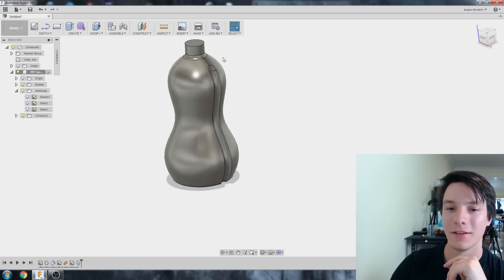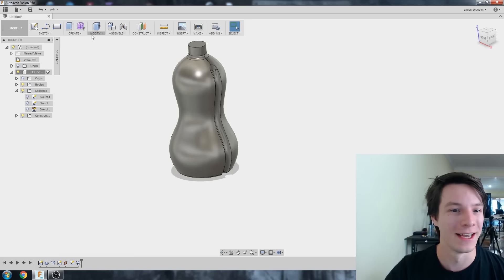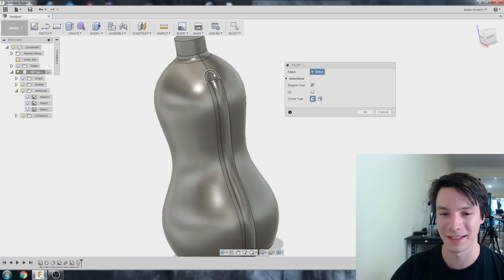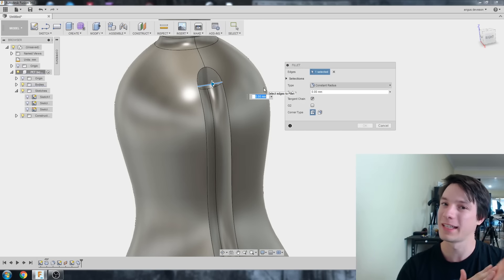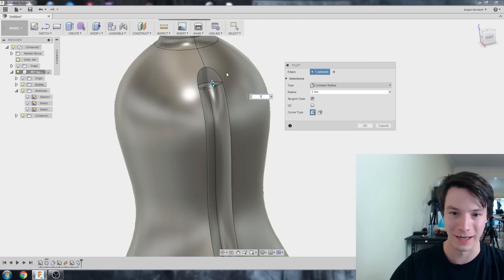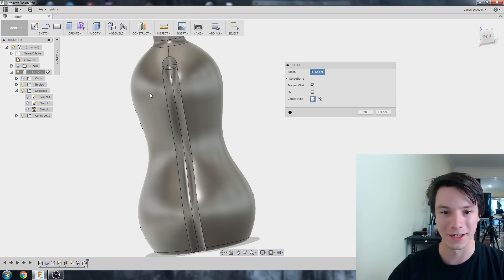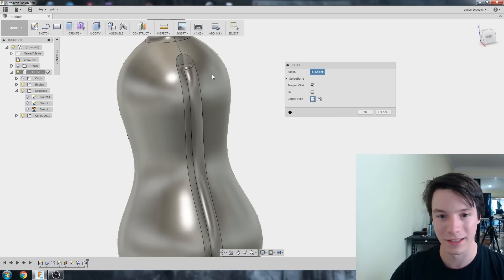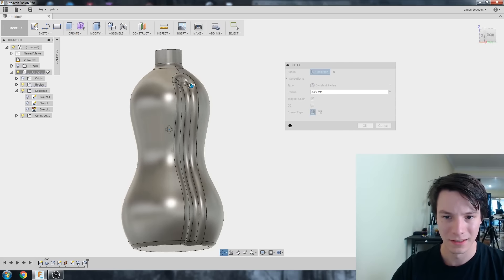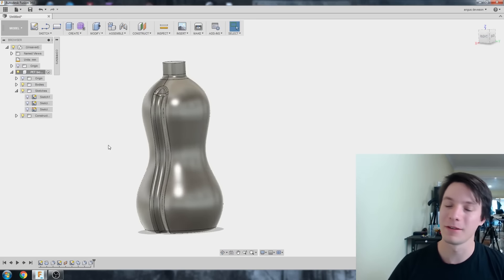That was a lot of effort for that detail, but that's what you get with 3D organic objects. As any industrial designer will tell you, adding fillets makes things prettier — Modify, Fillet, or just press F. I'll round off the join at the top, maybe five millimeters, then select the edges of the cut sweep itself and try five — actually let's go with three millimeters. That looks pretty good.